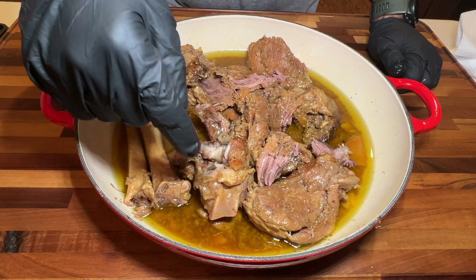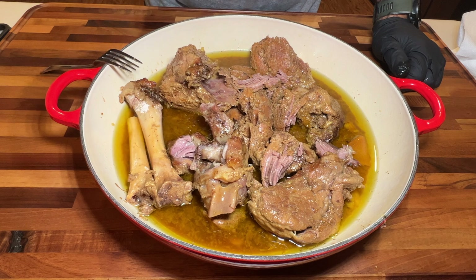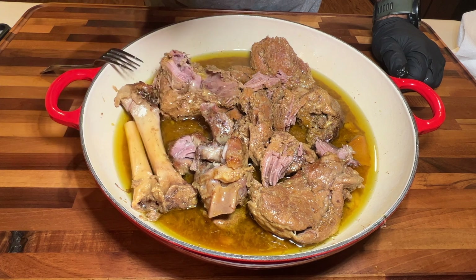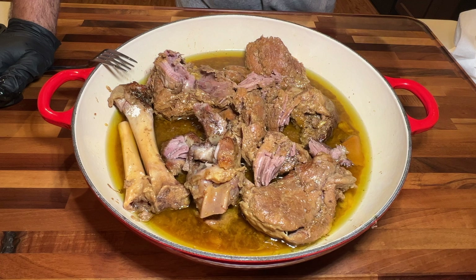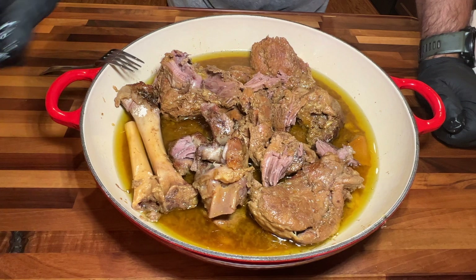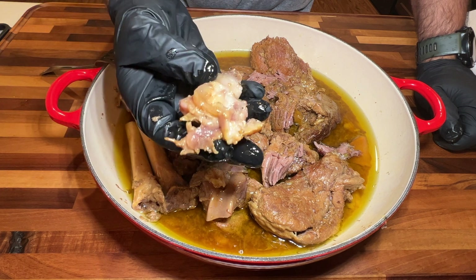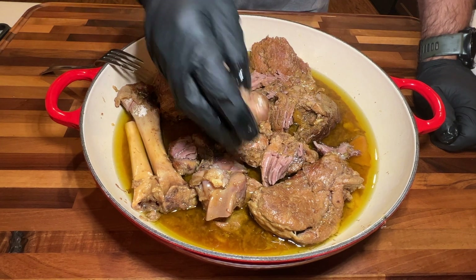Usually you eat this with bread — you dip the bread in the sauce. I don't have any right now but I really don't need it, I can just eat it without bread. This tangia came out great, very happy with it. The smell, the aroma that comes out of it — beautiful. This cook was a success: 7 hours, low and slow, cooked on a fire pit using a clay pot, and the result is phenomenal. That's it for this one. If you like this content, please like, comment, share — all that good stuff, it helps a lot. Until the next one, stay safe and bye bye.